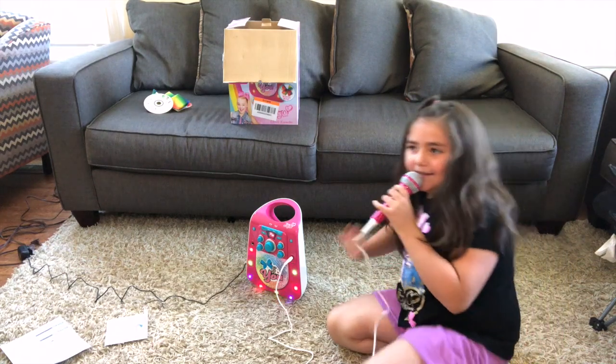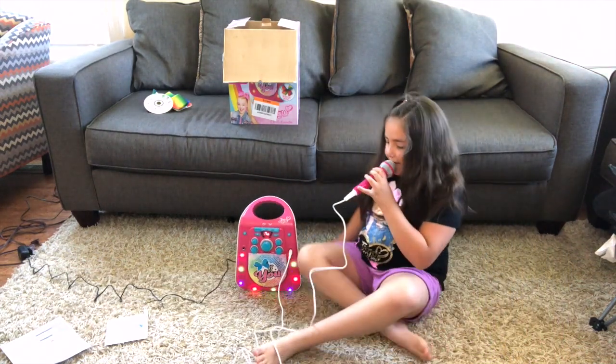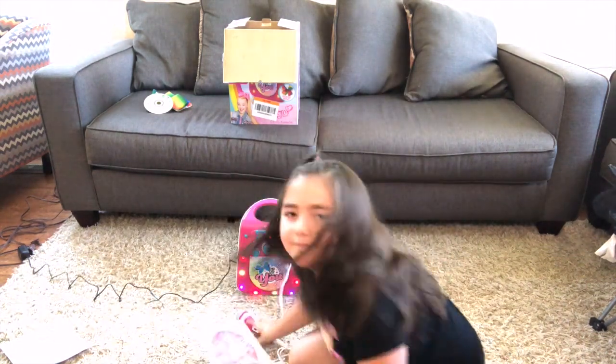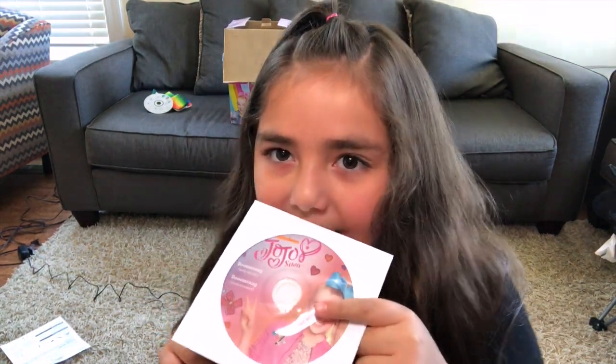Okay, does this work? Yeah, it does! So let's see something else. What's this? I think this is a JoJo DVD.